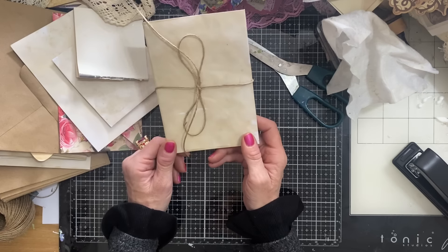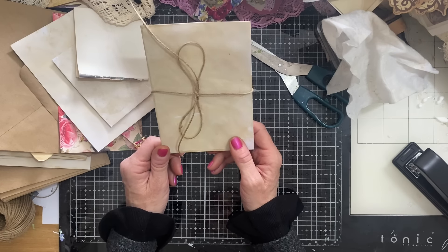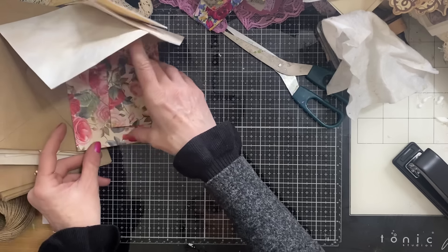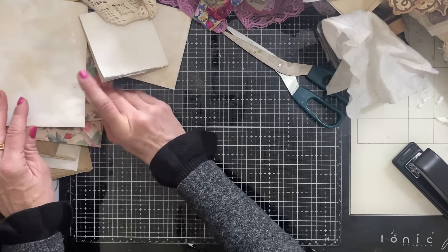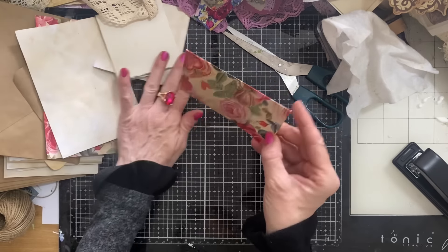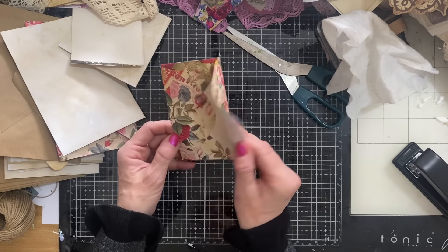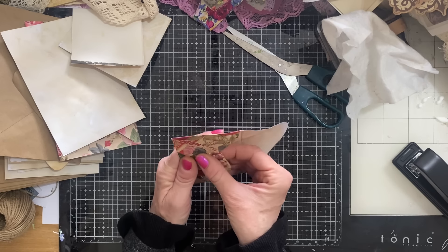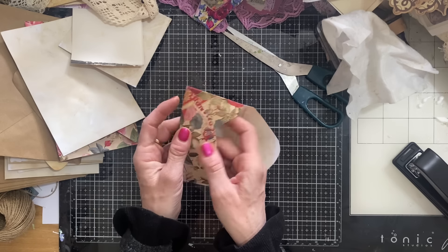That's all there is to these — they're absolutely brilliant! I'll run through one more just so it's nice and clear. So this is a little envelope which I have made — this is from my little roses background papers, obviously a printable in my shop. It's been printed on 120 GSM. I just made this little rectangular shaped envelope.